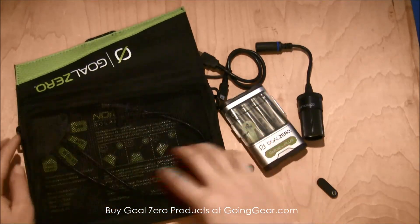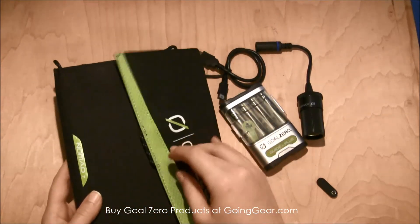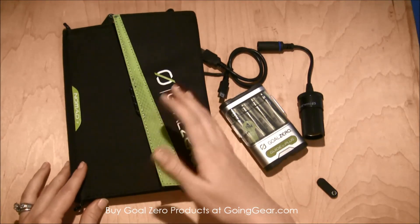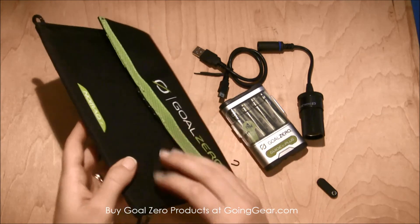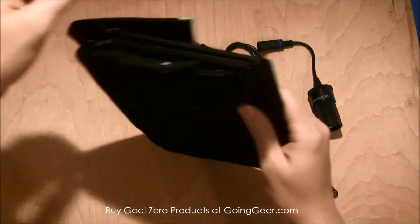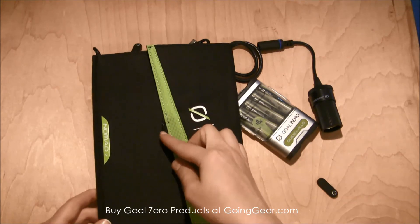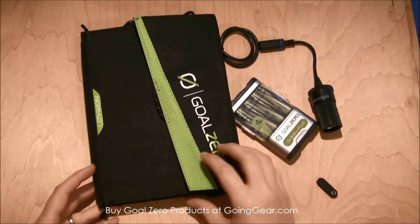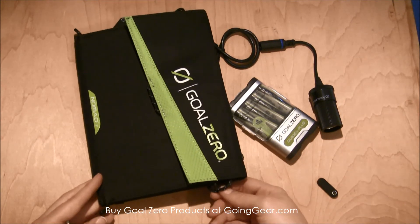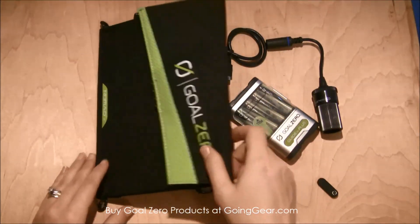It has a nice little zip-up mesh case, and the top flips over with a magnet to keep it secure if you throw it in a backpack or any kind of bag. Something I really love is that it's got loops on the case itself, pretty much on every corner, which makes it useful to hang up depending on where the sun is and how you want to position the solar panels. If you have some paracord, S-biners, or carabiners, you can use these loops to attach and hang it in a convenient place for easy charging.